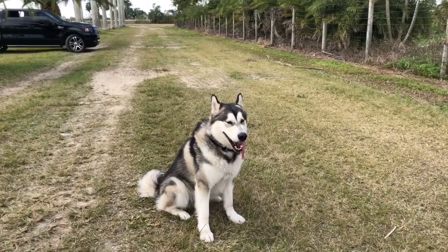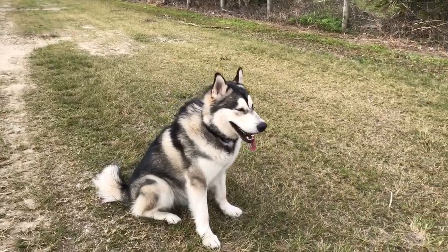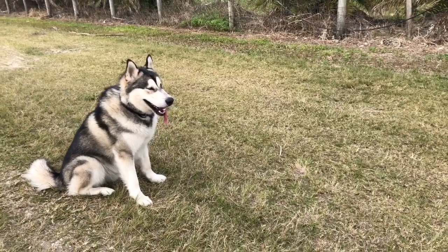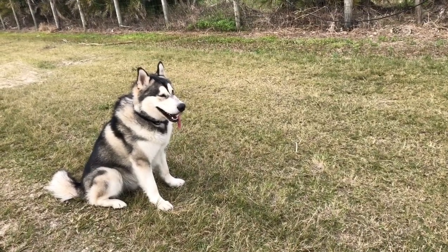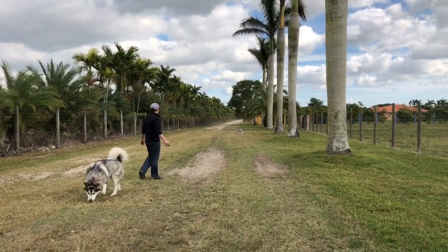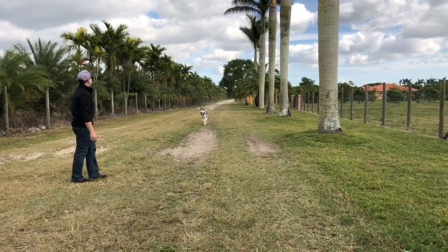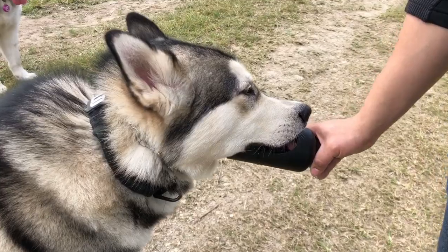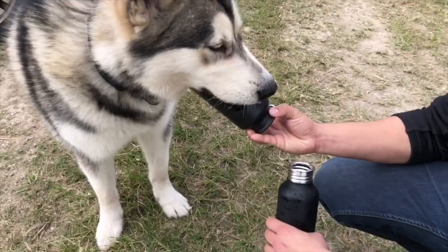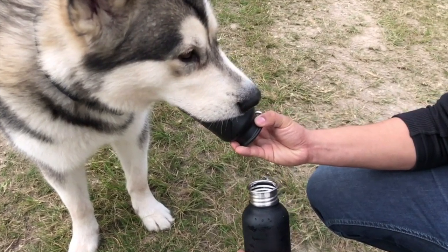Now we're doing Apollo. He's practicing his sit-stay with distance. He's practicing his sit, so we're going to make it a little better.